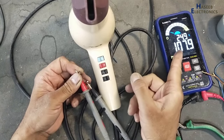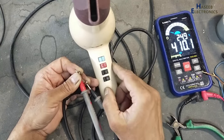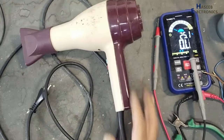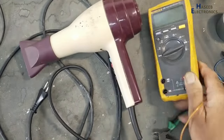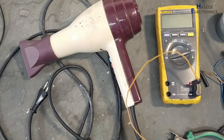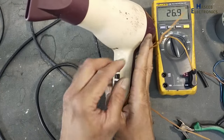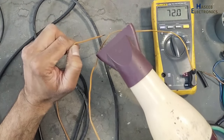Yes, I think it is fan speed. Let's connect it and we will test it now. Set the multimeter to measure temperature. Let's look at the frequency of the temperature.